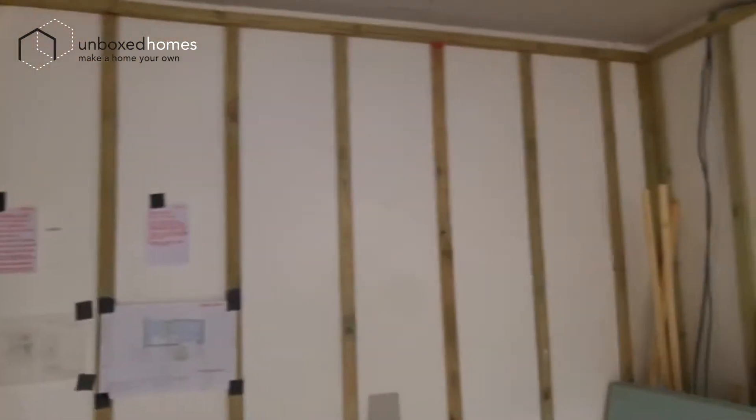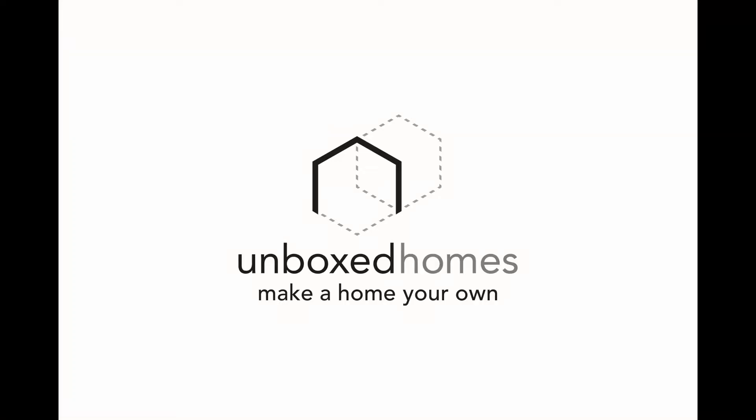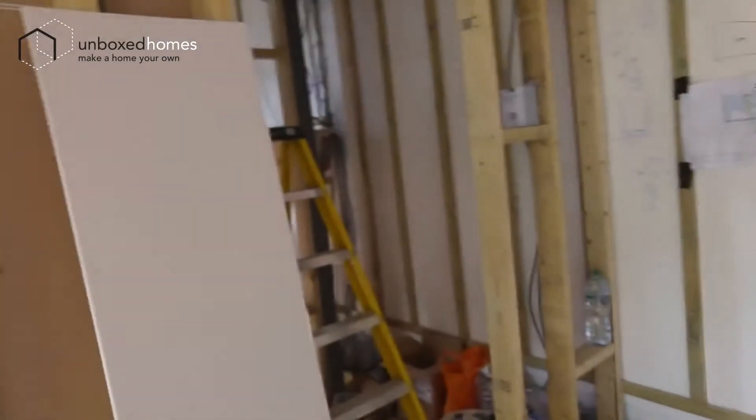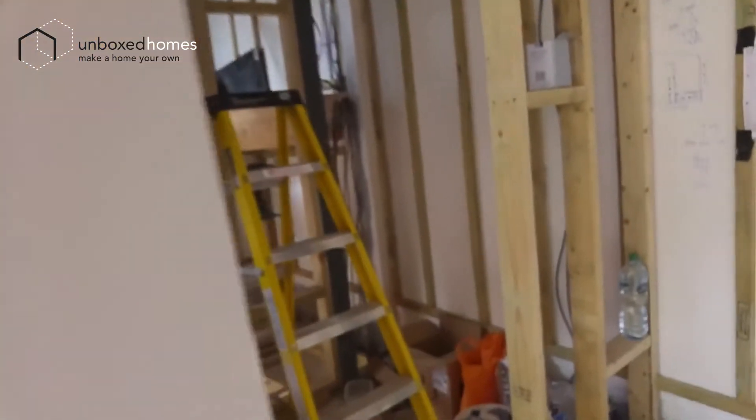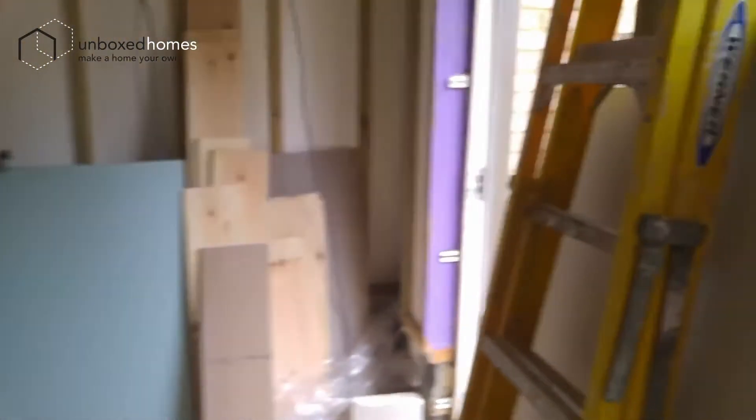We're actually in number 56 — I've been given permission to do a little film to show what's going on. What's happening here is that's going to be a kitchen in here and then a little bathroom through there. This is going to be effectively a little unit that can be self-contained, because you can come in through that door and into that space.